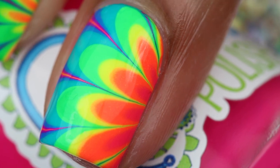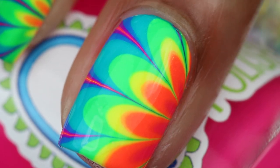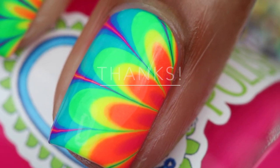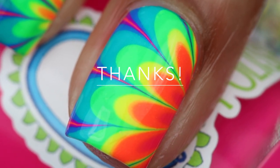Here's the finished design. Hope you enjoyed this tutorial. If you did, please like, share, and subscribe. See you in my next video!